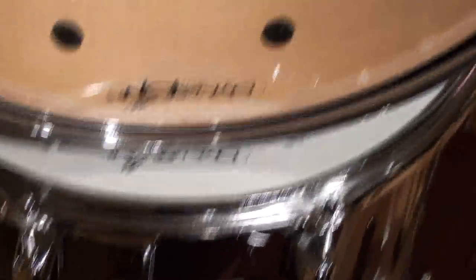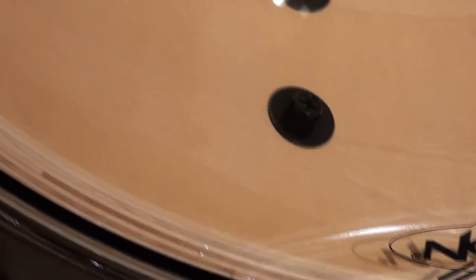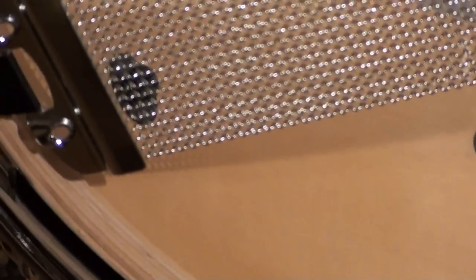The snare drum is amazingly good-sounding. I'll give you a little bit of a close-up on the shell here — North American sugar maple shells. The drum's made really, really nicely. They sound great, and you'll hear it on the sound file.